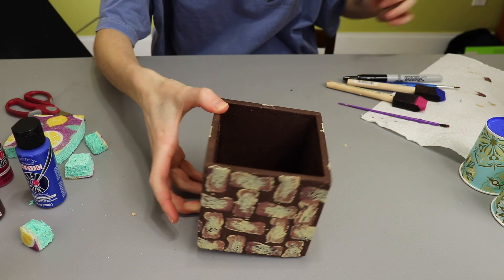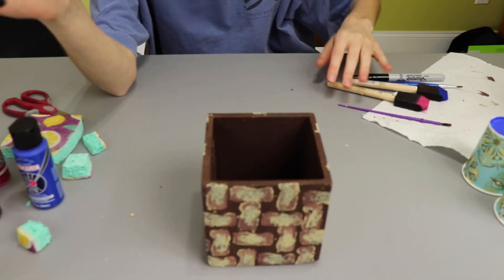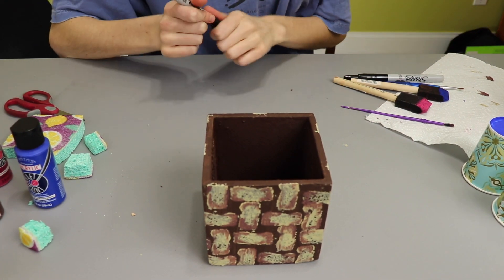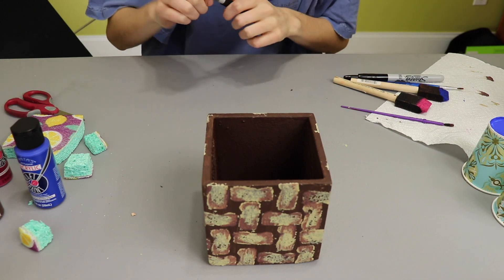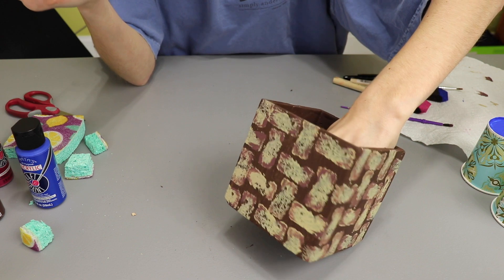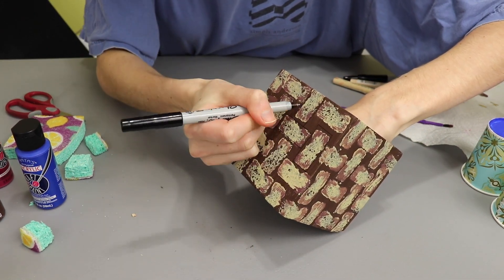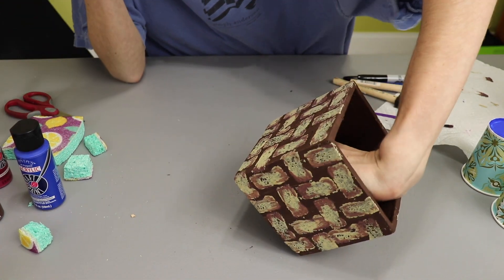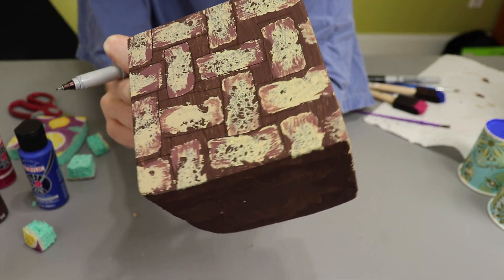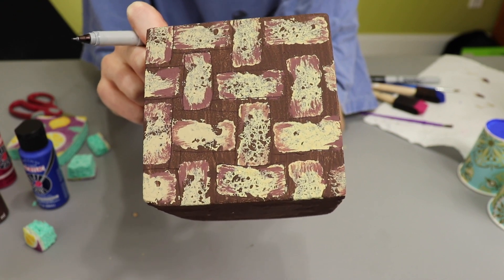As a last effort to try to make this look right, I'm going to trace out the little rectangles with a Sharpie. If this doesn't work out, then that's just how it's going to be — or maybe I'll repaint it totally differently. Because sometimes DIYs don't work out and that is okay. But when they don't work out, I like to just keep throwing stuff at it until maybe something works. In person it makes it look a little better — I don't know if the camera's picking that up. I'm going to finish the other sides and then we will see how it turns out.